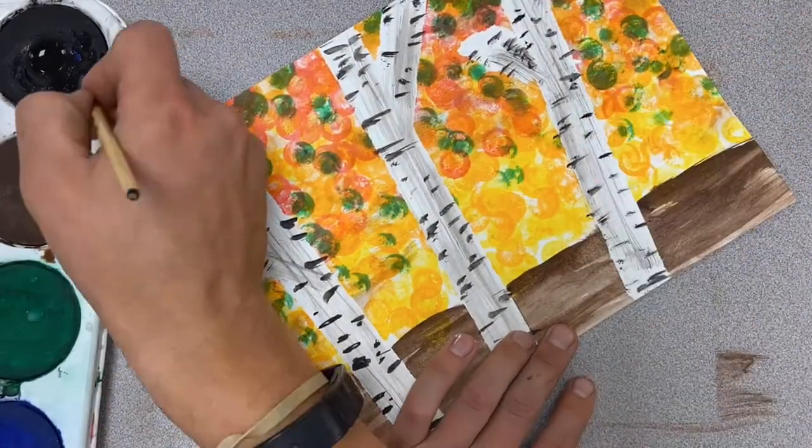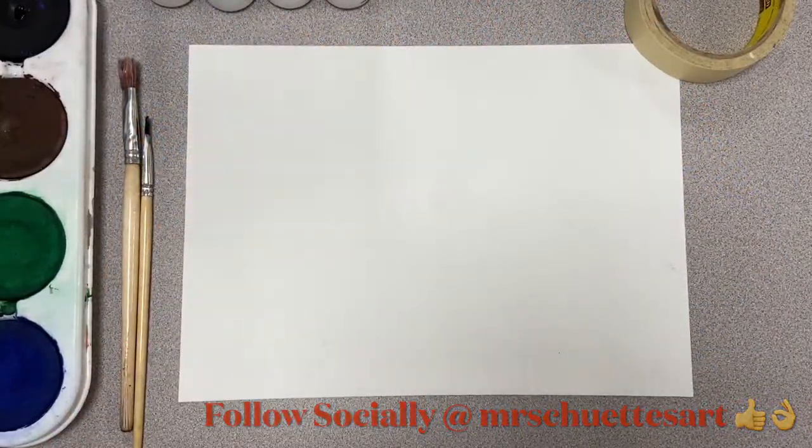All right, hey guys, welcome in today. We got some paints. We're doing a fall autumn birch tree painting today that we're gonna have some fun with, and I got all my supplies out here.